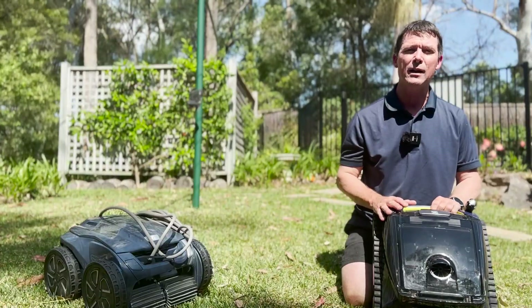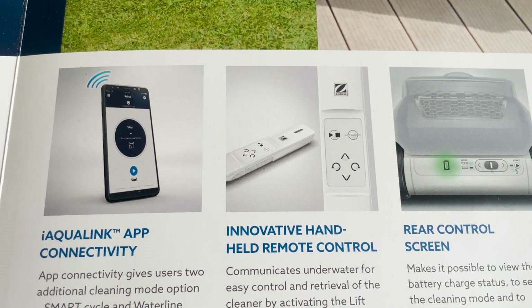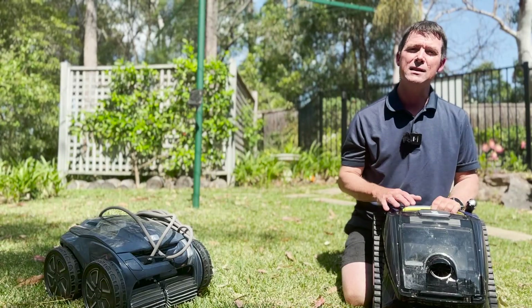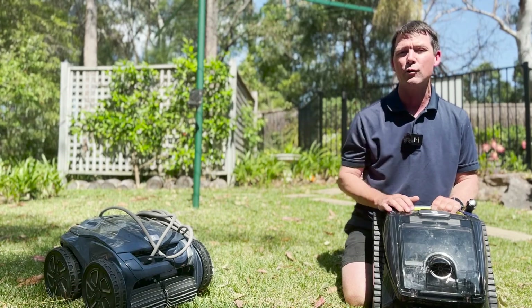There are two machines in the Freerider range: the FR-1000 and the FR-2000. Essentially they're the same machine doing the same job in the pool. The difference is that the FR-2000 comes with a remote — it's a Li-Fi remote, which sends a light signal to the machine to control it — and it also comes with a caddy or trolley. They also have a lift system which can be activated at the end of the cycle or from the handheld remote.